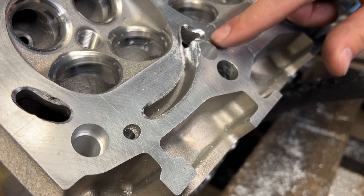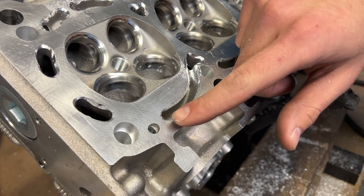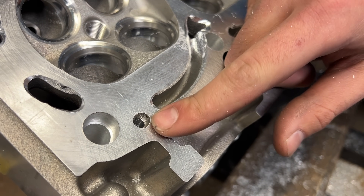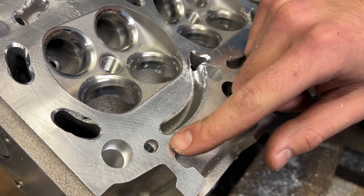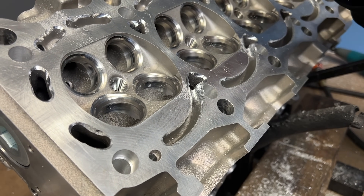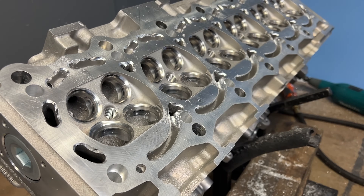With the deck ground out and all the water jackets opened up ready for weld, this is the only section we're not grinding out — this is the oil feed line into the head. If you're grinding this out and planning to fill it with weld, you're going to run into issues at the track because your head's not going to be getting oil. We'll keep this one stock and grind out everything else.